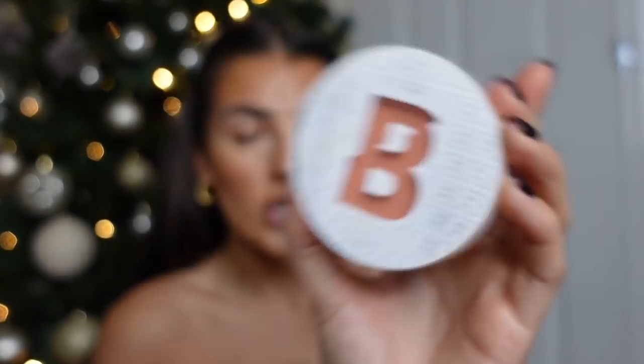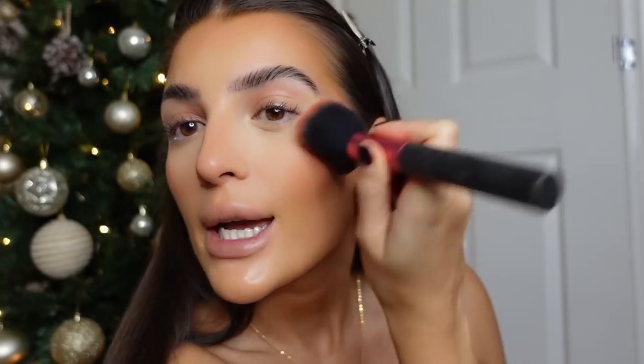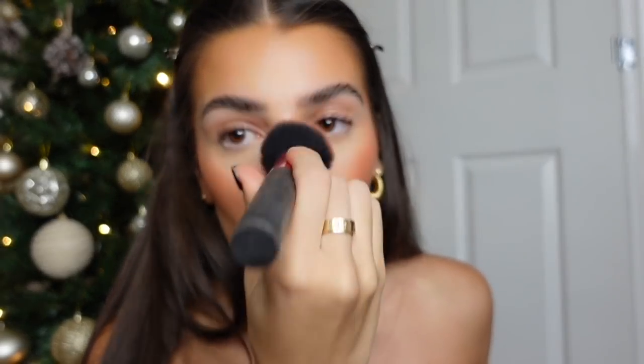For blush, recently I've been loving the Beauty Bay peachy blush - it's like a pink peach vibe. I usually use NARS Taj Mahal which is a lot more orange peachy toned, but I've been preferring a pink recently. I put this above my contour where I would highlight, just to lift your cheeks and add a youthful bit of rosiness. I also like to put a little bit of blusher on the end of my nose, my chin, and my forehead - it almost looks like you're naturally a little bit sun-kissed.